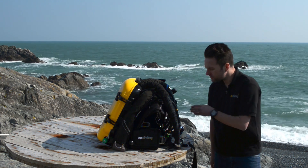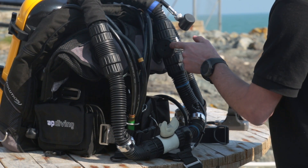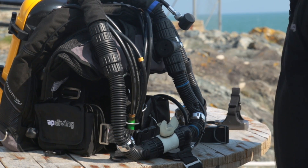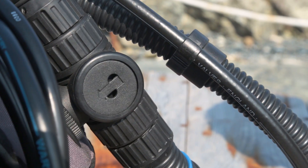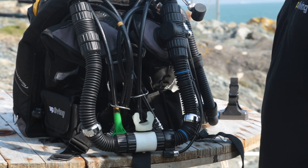If the hose pops out or if the diaphragm pops back to the surface of the ADV cover, then you'll know there's a leak. I'll show you that by equalizing the loop — it pops straight back out.